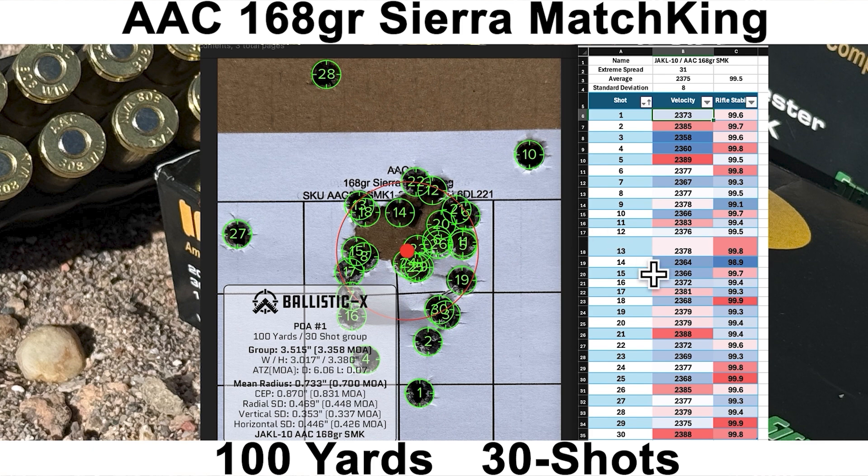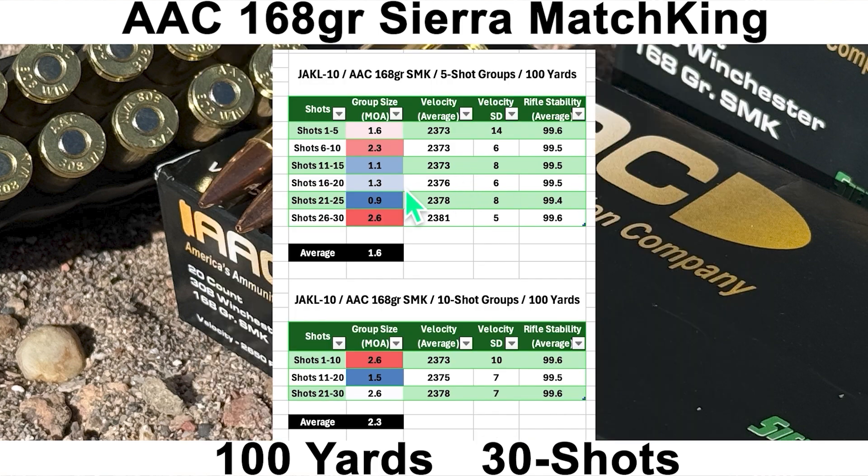The worst shot according to the Mantis was shot number 14, which didn't feel great but ended up close to the center. For the five-shot group breakdown, we had a best of 0.9 MOA with an average five-shot group size of 1.6 MOA. For 10-shot groups, the best was 1.5 MOA with an average of 2.3 MOA. Doesn't look too bad.